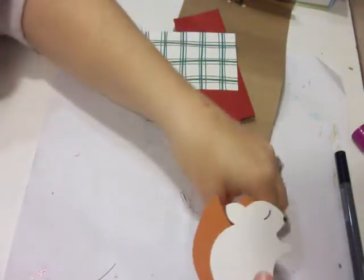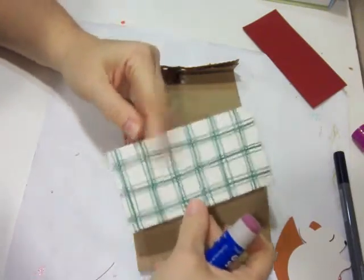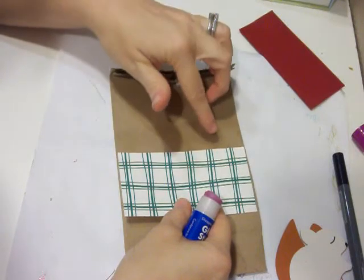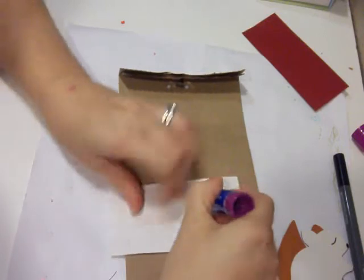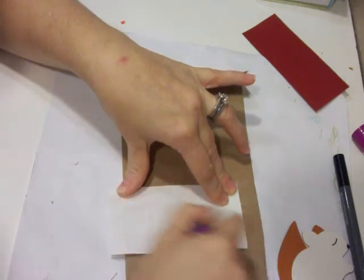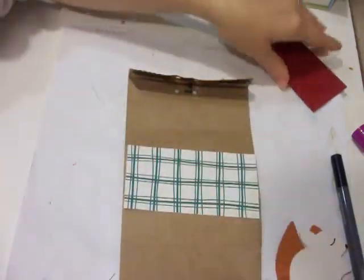Now I'm going to do my bag. I have a strip — the height is two and a half inches, and the length depends on what size bag you are using. I just take this and put some glue on it. Don't be afraid to put the glue on there. Then I'll do my solid strip.